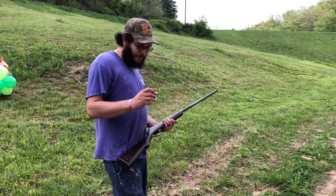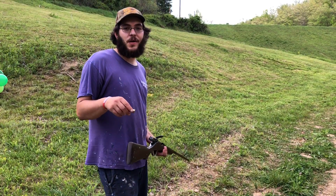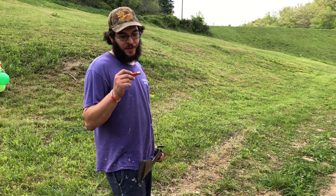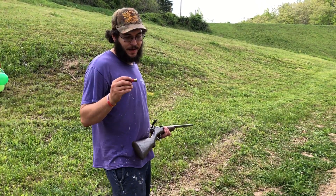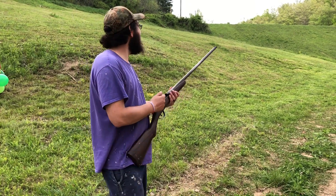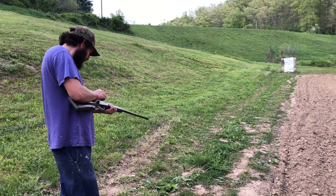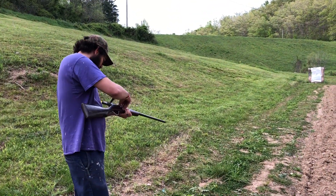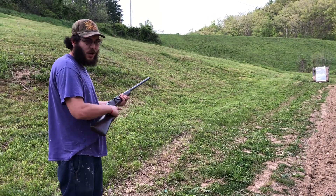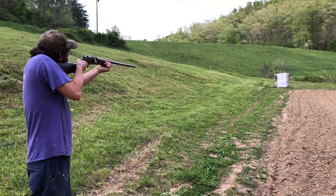We've got the Graw rifle here. What I'm going to be shooting is 40 grains of homemade black powder, a nitro card with an eighth-inch fiber cushion wad, two 490 round balls with a Mylar wrap around them, and ITX buffer in and around them to buffer the load. We're at roughly 30 yards. Let's see how this does.